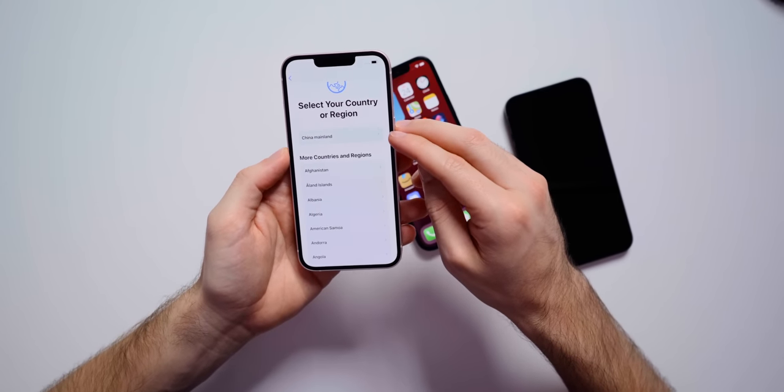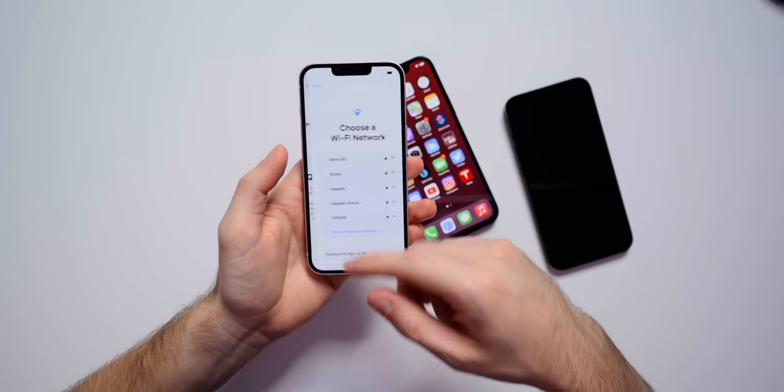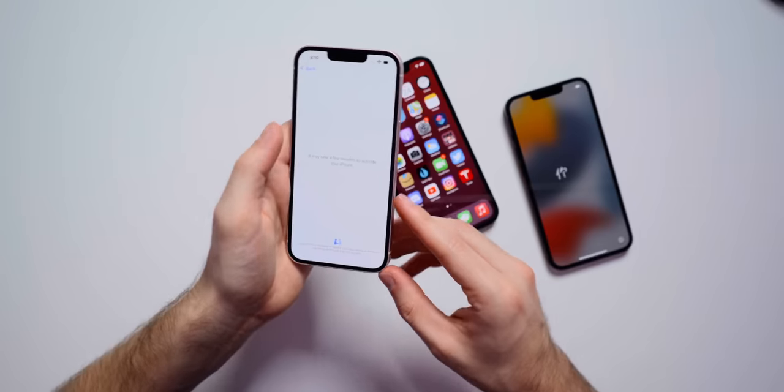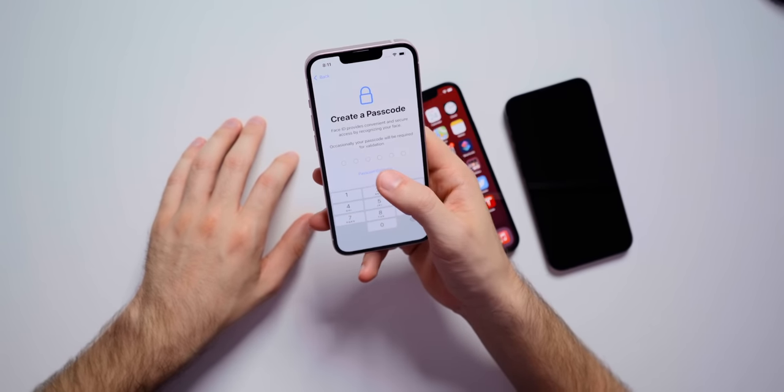We're going to go ahead and set this up. For whatever reason it thinks I'm in China mainland as my region, so I have to go all the way down to the United States. We're going to set it up manually. One thing I also want to mention about the iPhone 13 is that we get two and a half hours more of battery life this year than with the iPhone 12. Two and a half hours more is a pretty big deal. We also get the A15 bionic chip this year. I'm curious to see if Face ID is faster — setting up Face ID now.